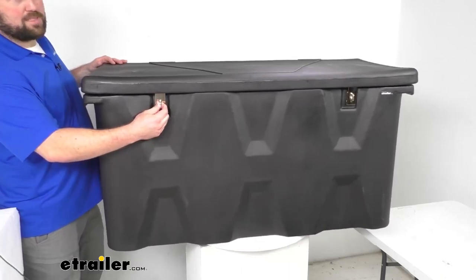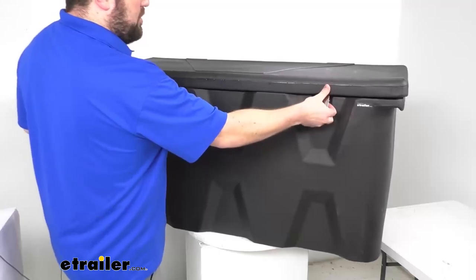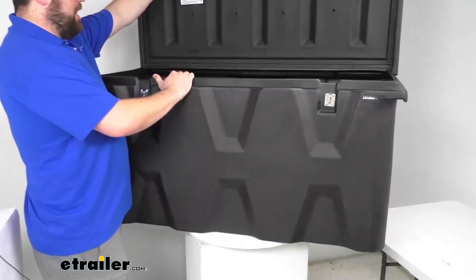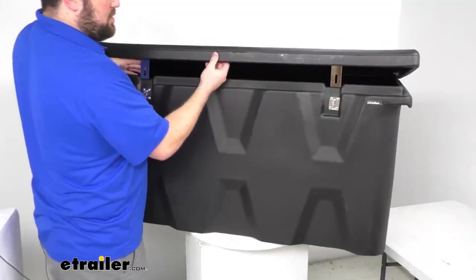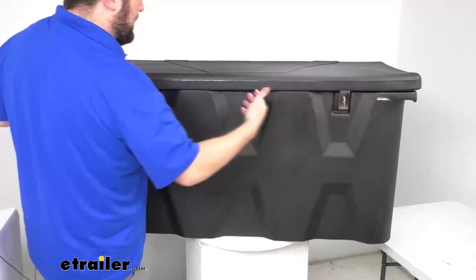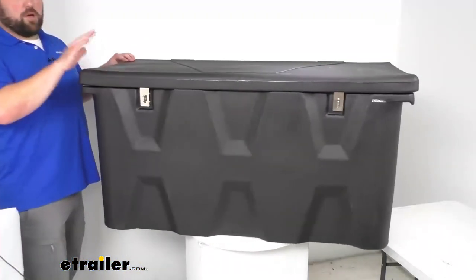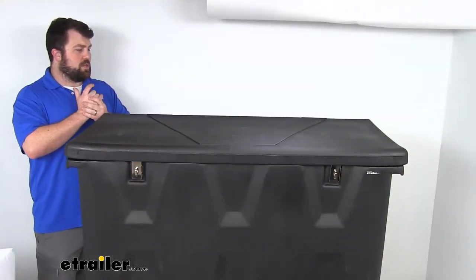You can put padlocks in place to secure it, but it's very simple to operate — just pull those latches off and open it up. The lid fits over top, overlapping, so it's going to help protect from moisture getting inside. Overall, a really great option for your tools and equipment.